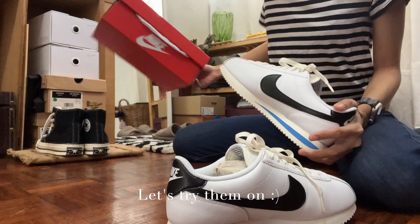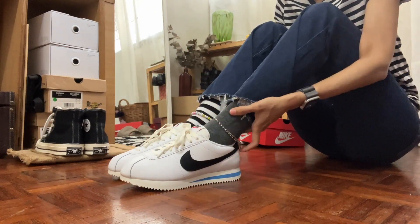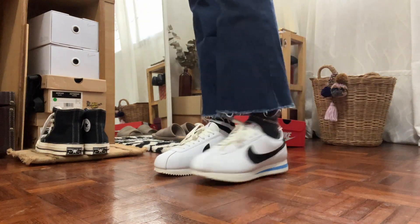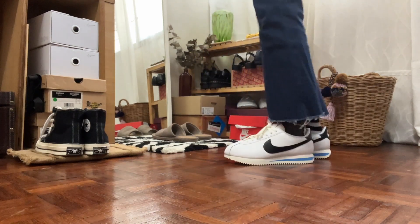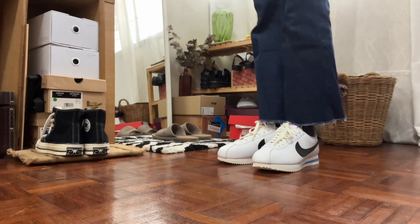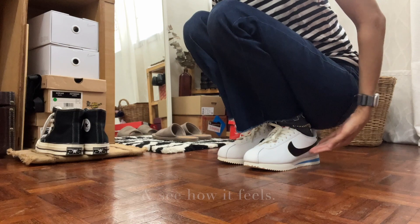Okay, let's try them on. They're cute I guess, even if slightly bulky. Do I like them? Maybe. Would I keep them? I'm not sure yet — I just need to take them out and about and see how it feels.